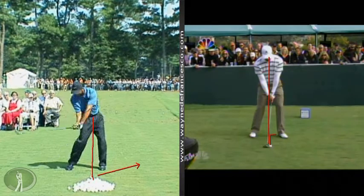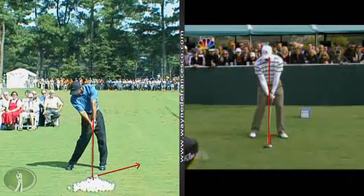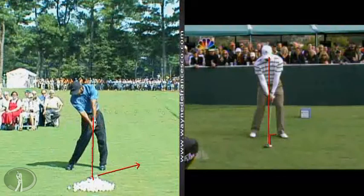So Tiger used to be much wider in the release area. He used to use the loft of the club, so his drivers weren't as lofted as they are today. That's the type of release I like to teach with the driver.